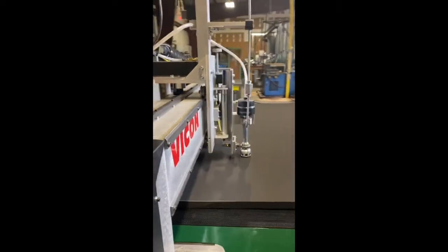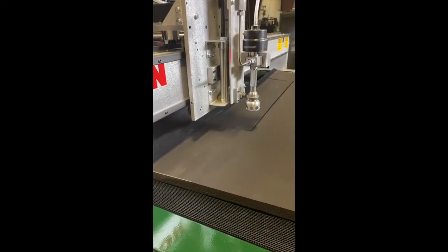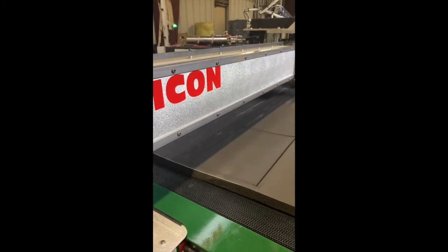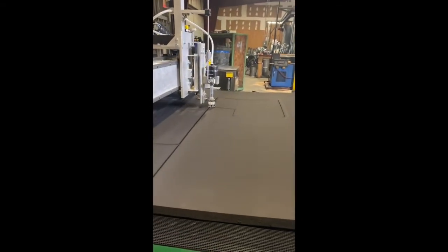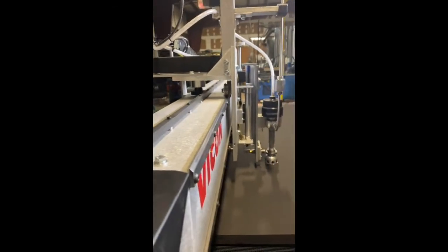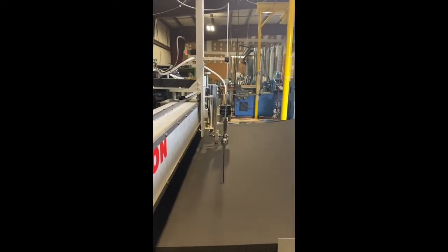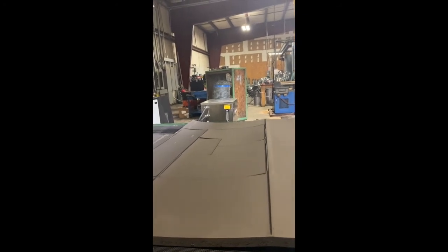It cuts whatever length it has to be at. It's trying to ramp up to speed now — if you had a big long piece of cutting it gets up to full speed. Can you get an additional table? Oh yeah — you can make it five by forty feet, definitely. Lots of configurations available.